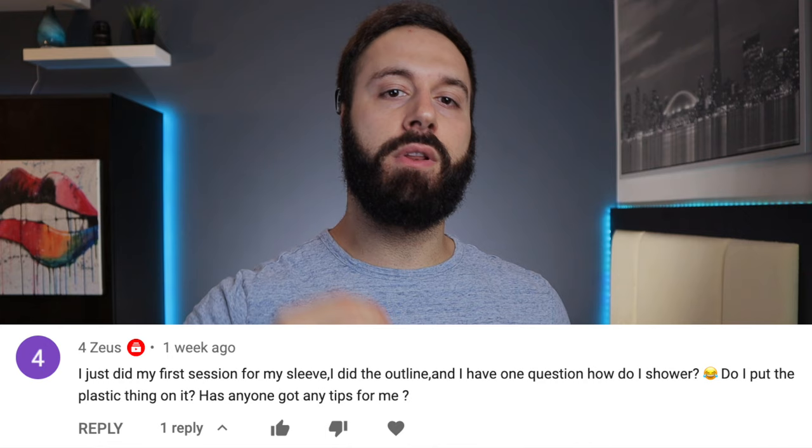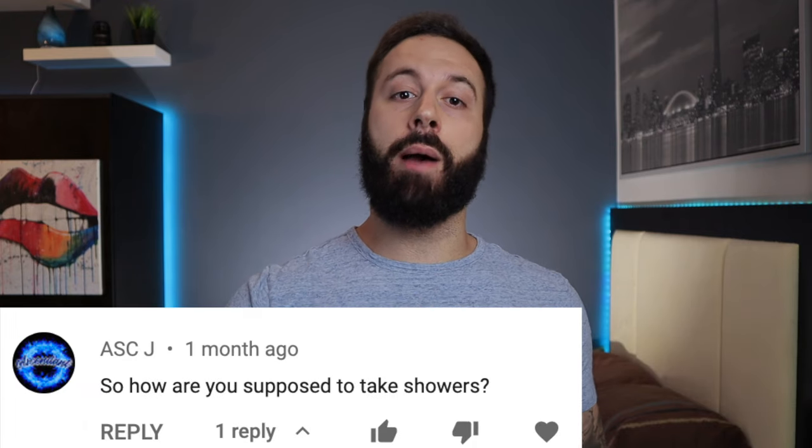Welcome back to another video. My name is Justin and you're here with Justine. In today's video, a lot of you guys have asked me how do I properly shower with a new tattoo. I'm going to be going over all the things that you need to watch out for and the proper steps you need to take.